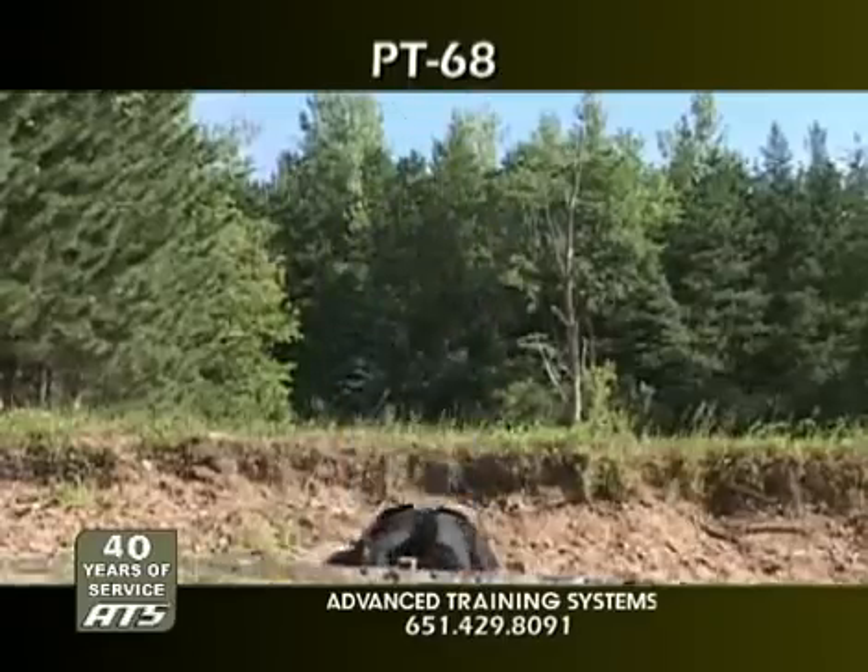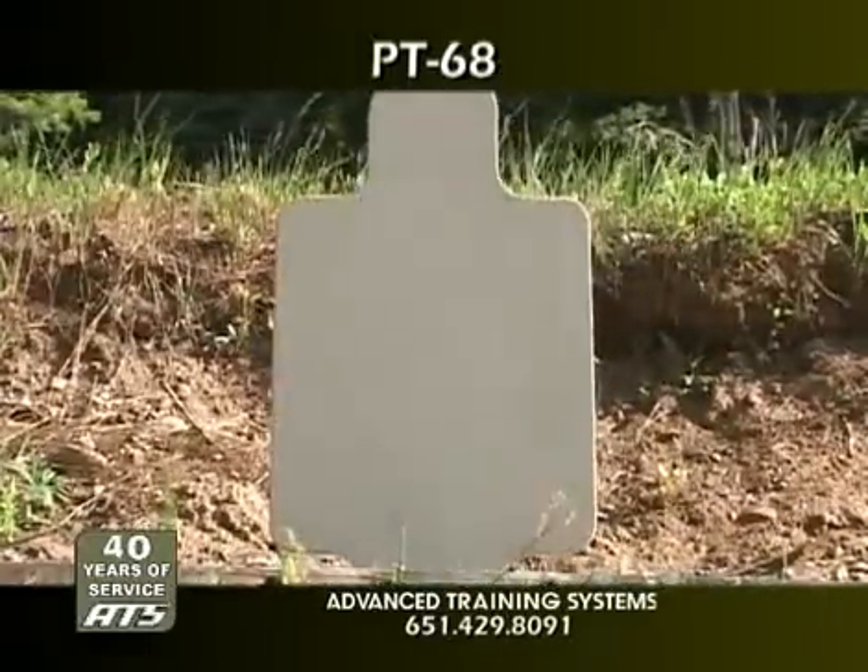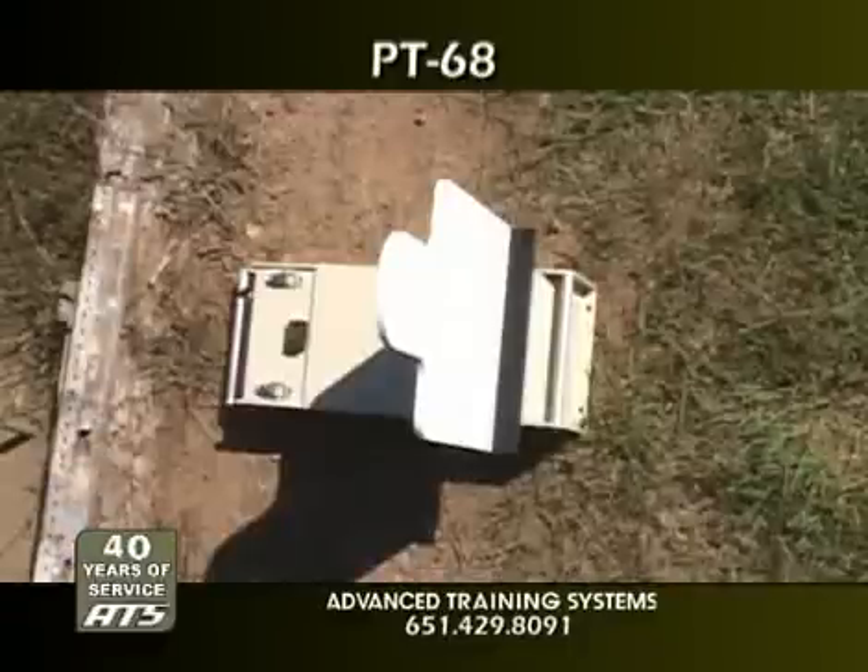The standard PT-68 is capable of lifting up to 35-pound targets, including reactive steel silhouettes and standard range targets.